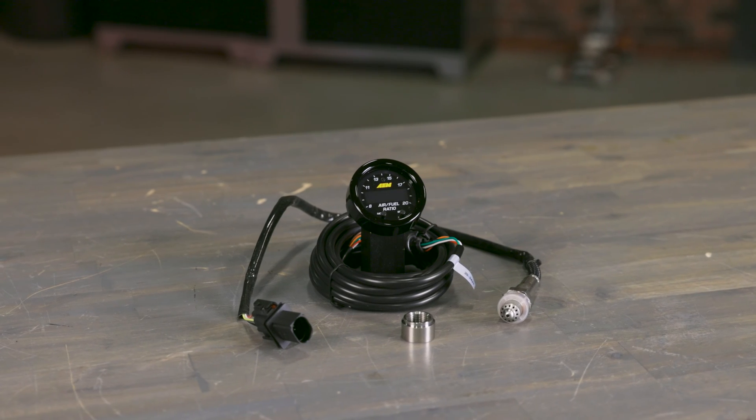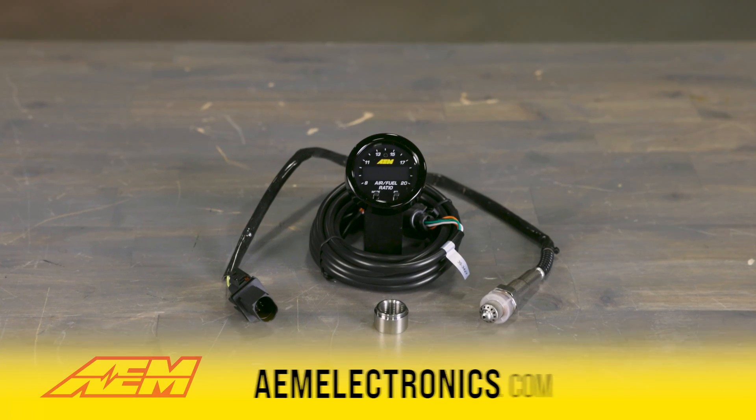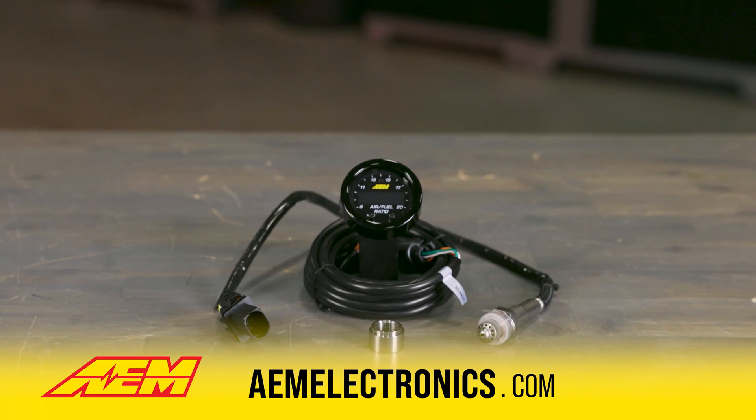AEM's Wideband Wideband controllers — they're not just tools. They're your ticket to mastering the air-fuel ratio game. Buckle up and get ready for a smoother, faster ride. Get yours at aemelectronics.com.